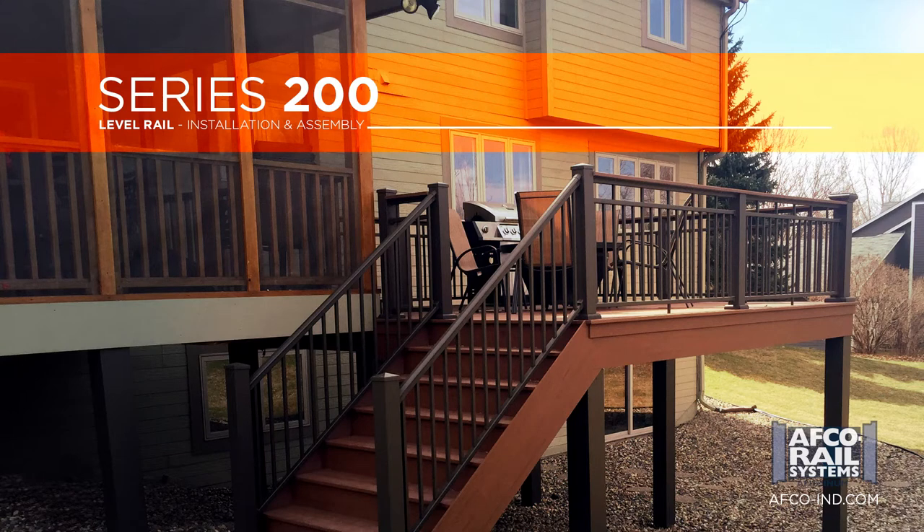Welcome to the Aluminum AVCO Rail Series 200 level rail installation video. Please ensure to adhere to all local building codes when installing Aluminum AVCO Rail.